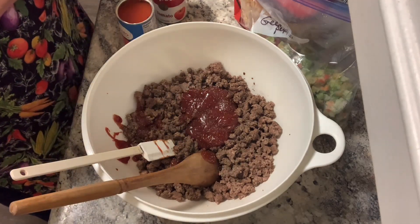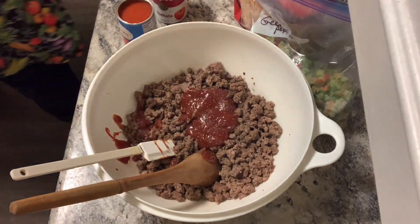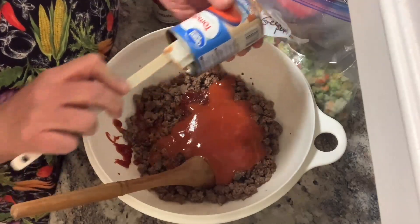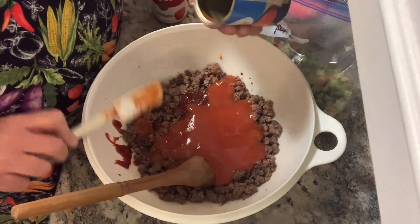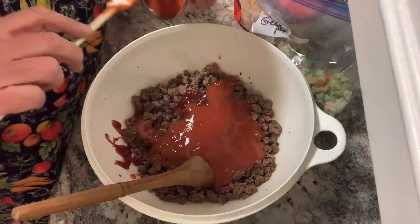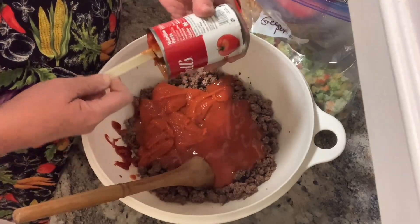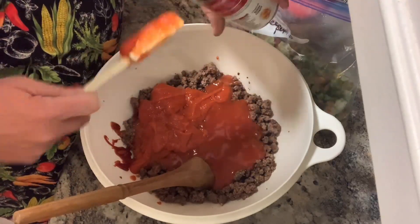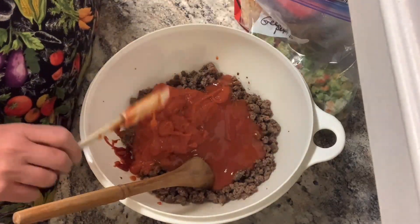Have you ever made anything like this? I think this is just really filling and everybody seems to enjoy it. It is much easier to make than stuffed peppers, although I have made stuffed peppers for them. And I think even if somebody doesn't like peppers, they're more likely to like this because there's just not a ton of pepper in it. Now each recipe has three fourths of a can of water.